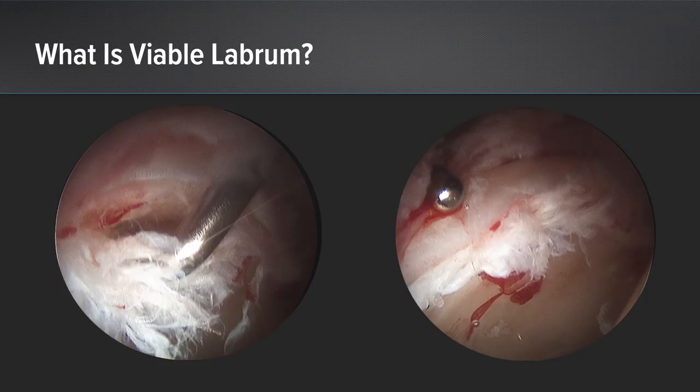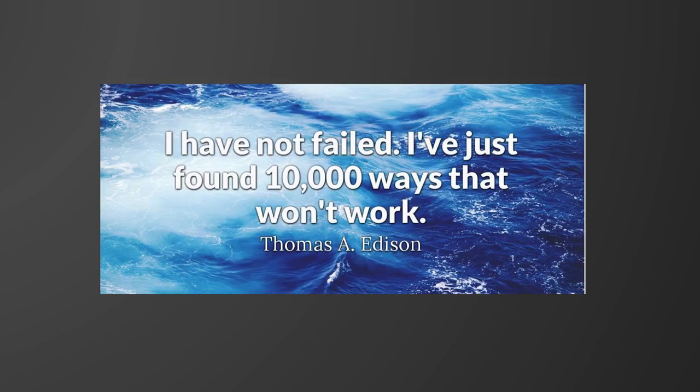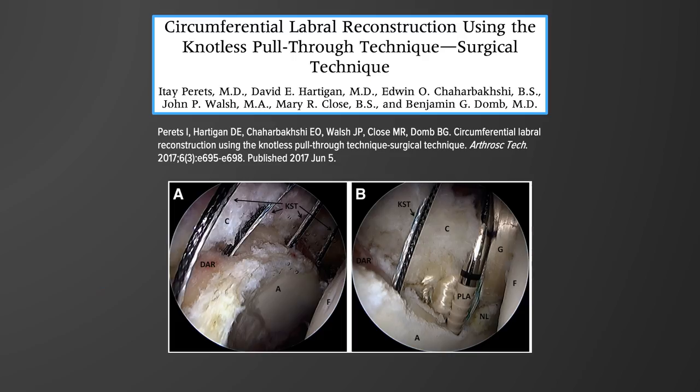One needs to determine what is viable labrum and replace whatever is not viable — that's where labral augmentation comes into play, because sometimes there is labrum that's viable but not enough to recreate a seal, yet we hesitate to sacrifice it entirely. As Thomas Edison said: 'I have not failed, I've just found 10,000 ways that won't work.' I'll share some of the ways that won't work that I've experienced, as well as some of the ways that do.